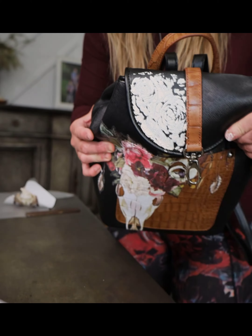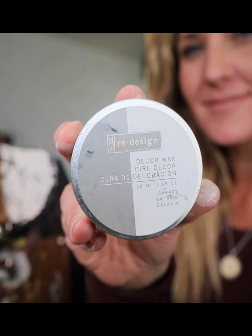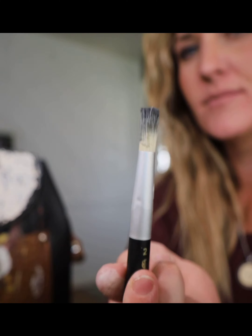The design wasn't perfectly crisp but I think it turned out pretty good considering the texture and the edges of the purse.